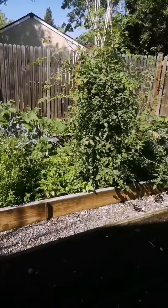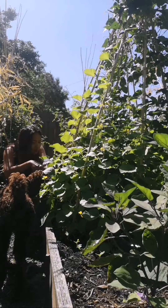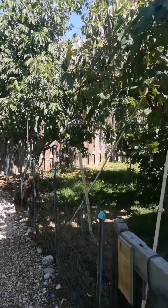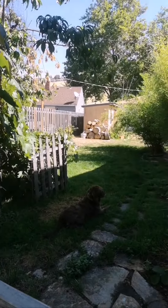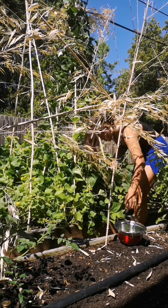Hello! So for today's video, I'll be making stir-fry vegetables fresh from the garden. I'll be getting some green beans, cherry tomatoes, squash, and eggplants.